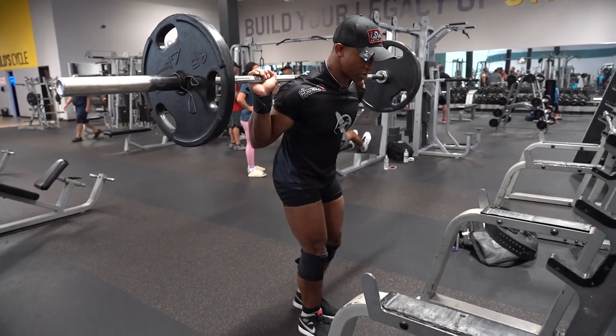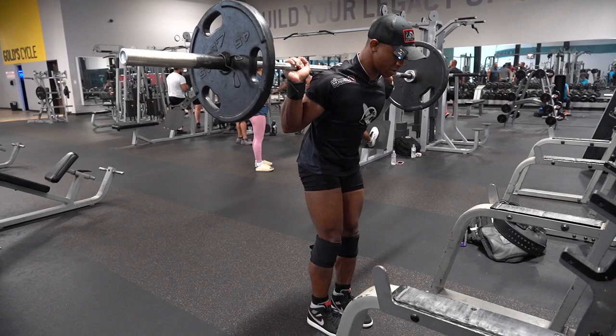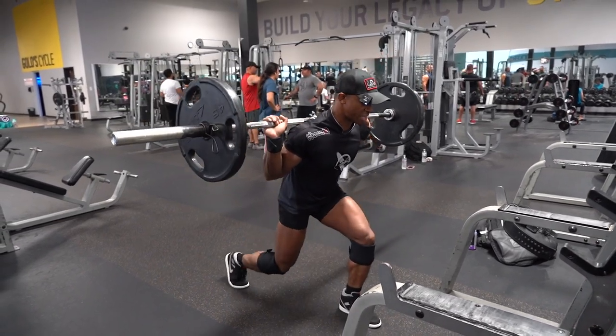Come right back up. Trace back, lunge, right back up. Trace — keeping it safe.